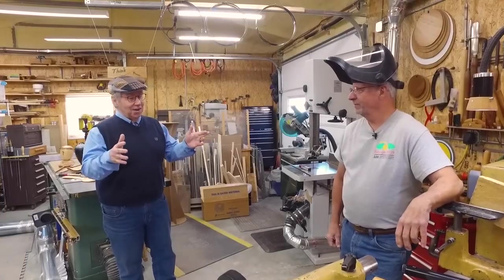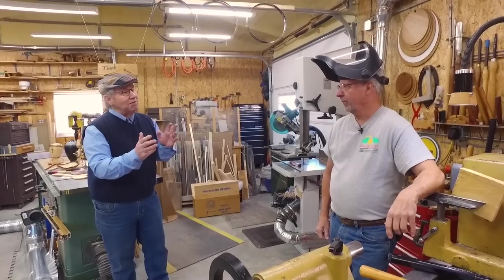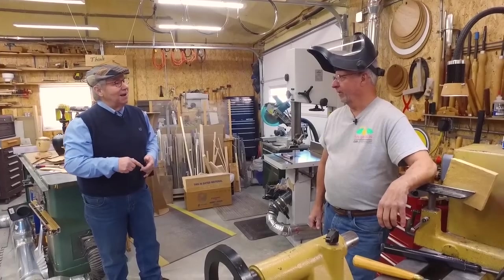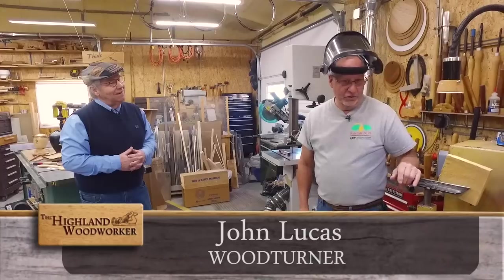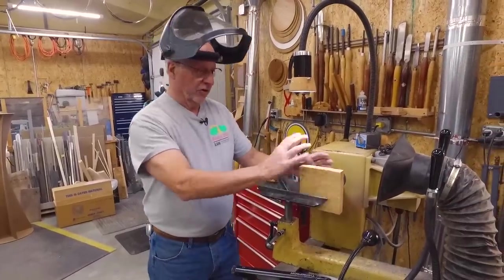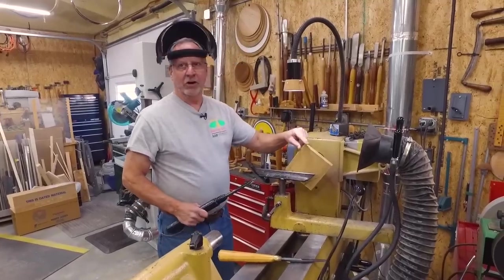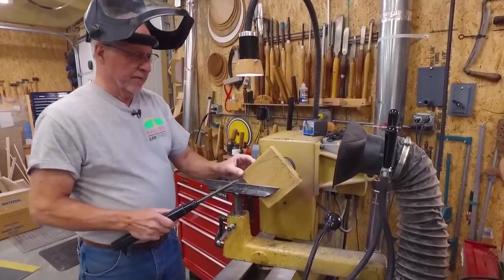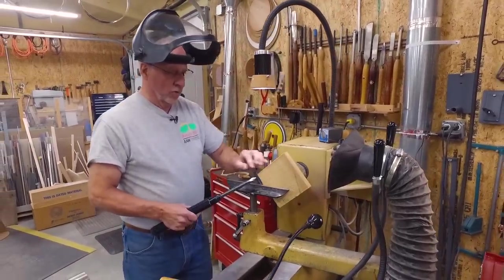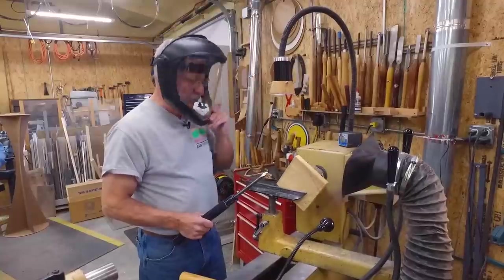We're back in John's shop and John's going to show us how he makes one of his signature items — the hand mirror. What I'm going to do is start off turning what's going to be the opening for the glass, and then I turn it around, hold it, and turn the backside. A lot of people ask me, why don't you knock the square corners off first? Well, I use the square corners as a test piece — I don't always know what kind of wood this is or how it turns. By leaving the square corners on, I'm going to waste those away anyway, so it gives me a chance to learn how that wood is cutting and how my tool is working.